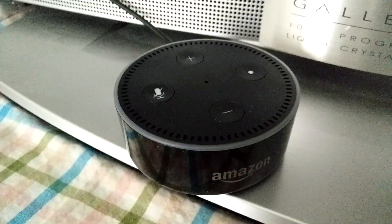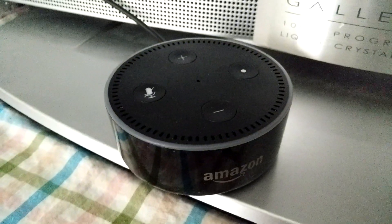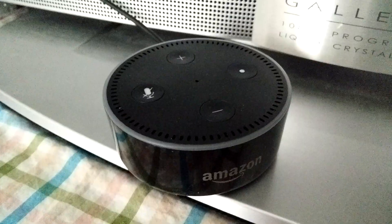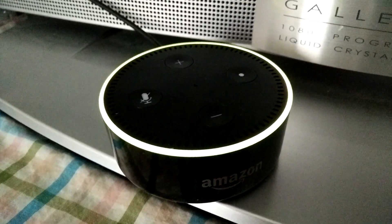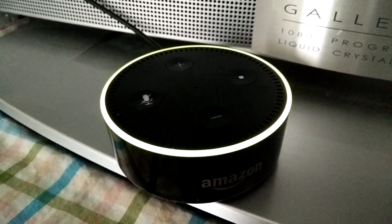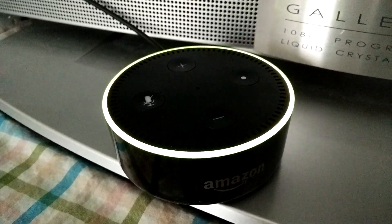This is my Echo Dot and it's been flashing yellow the whole time. I don't really know how to use it, but I read online you can make the flashing stop. This is like a notifications thing, and I don't even use Amazon much, so I don't know what notification I'm getting.